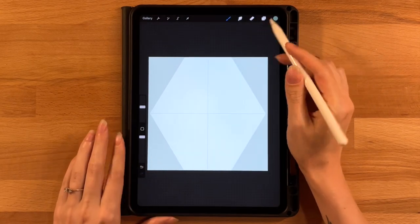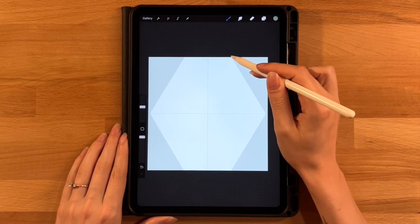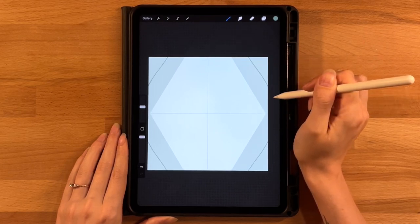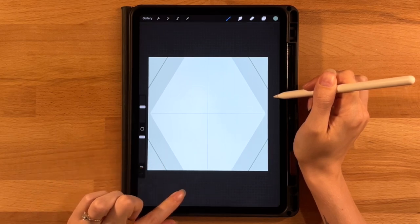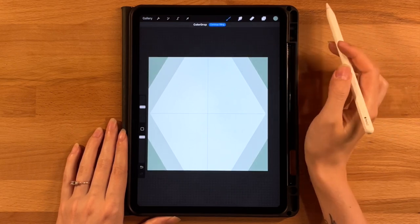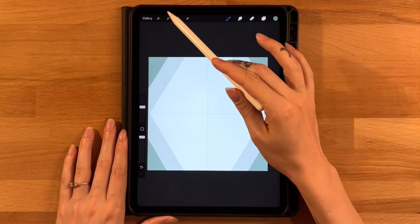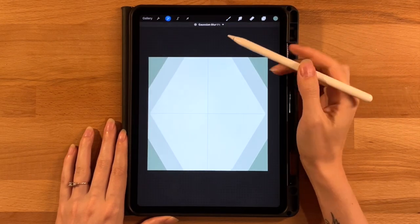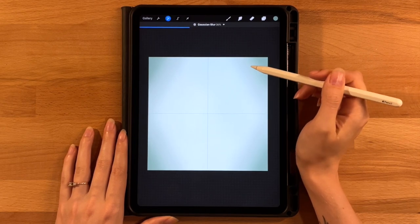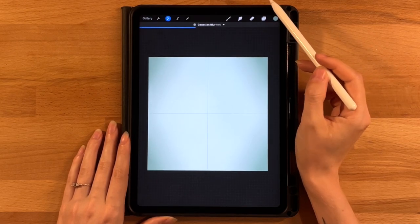Repeat the process with the third color on the top row — same brush and angle — starting about halfway between the second color's start and the canvas edge, then fill in the upper corner section. Once all three colors are down, go to the wand icon, click Gaussian Blur, and increase it to around 35–40% to blend everything into a nice gradient background.